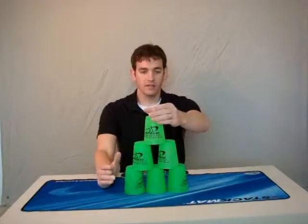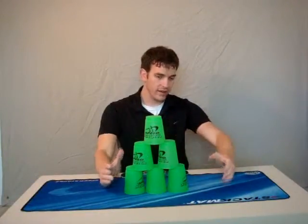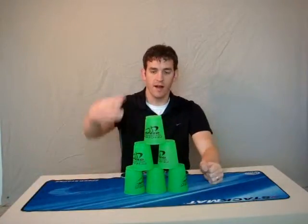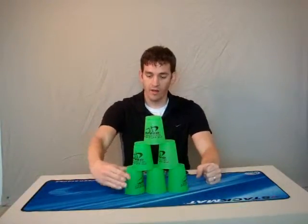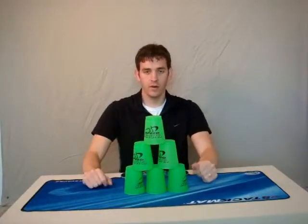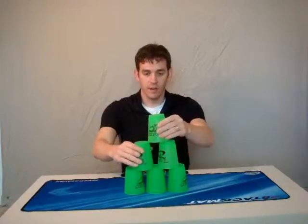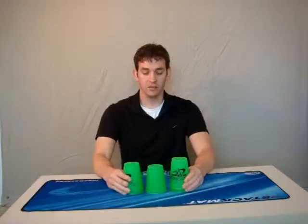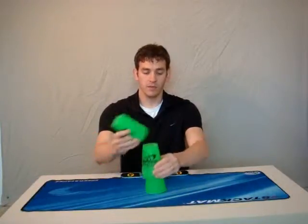What your top hand is going to do: your right hand is going to pull to the right and down, taking these two and stacking them on top of that one. Your left hand is going to pull out and stack it on top of the one to the far right, leaving the middle one just by itself. So I pull down, pull down. Now we have it like this, we pick them both up, and it goes middle, middle. And that's how you down stack.